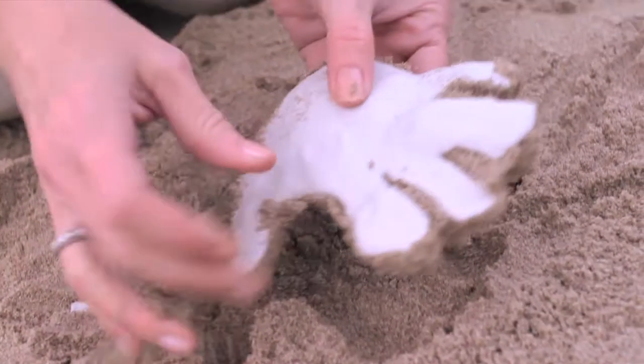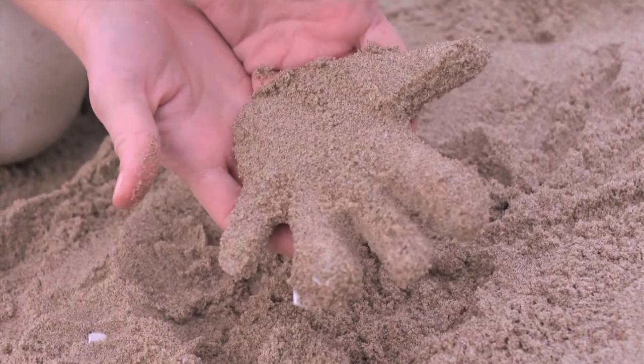Hi, I'm Kelly Ronci for Pottery Barn Kids. Creating sandcast is a great project to do with your kids at the beach. It's a good idea to get started early in the day to allow for drying time.